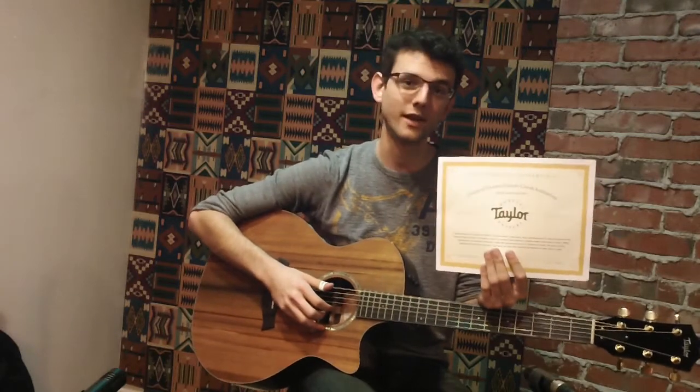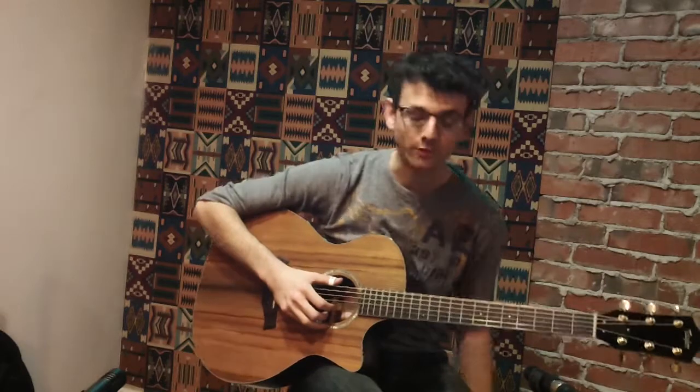Hey, it's Ted Nicolosi coming at you here from the House of Guitars. There's a limited edition Taylor Grand Auditorium guitar specially made by Taylor to commemorate the 50th anniversary of the House of Guitars. This guitar is one of six custom Grand Auditoriums crafted, and it features unique sinker redwood tops, rosewood back and sides, and an ebony fingerboard. This thing is beautiful.